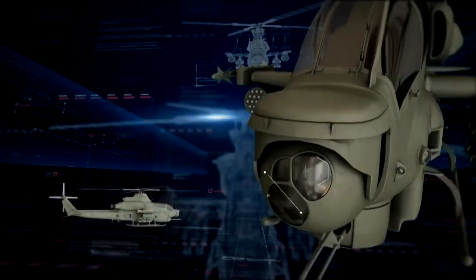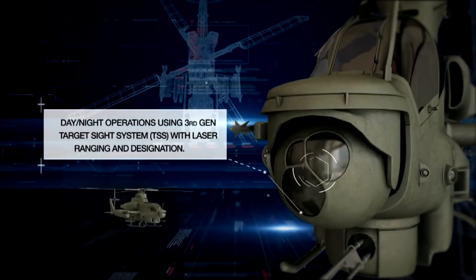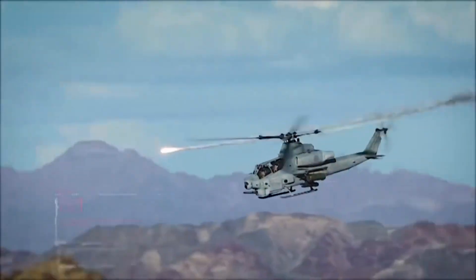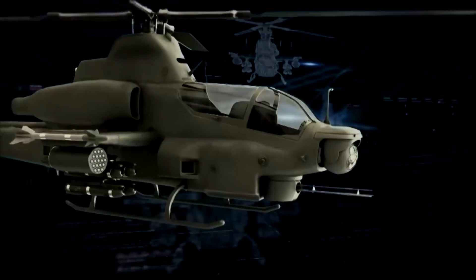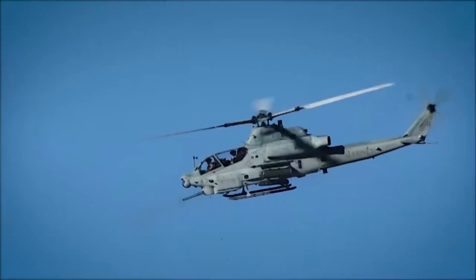This helicopter was shown at the Farnborough Airshow in 1980 as Bell's Cobra II design. The Cobra II would be equipped with Hellfire missiles, a new targeting system, and improved engines. The later Cobra 2000 proposal featured General Electric T-700 engines and a four-bladed rotor.